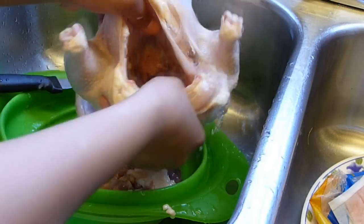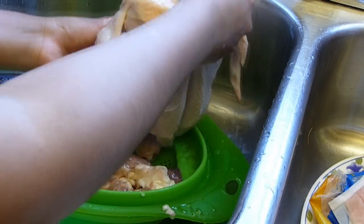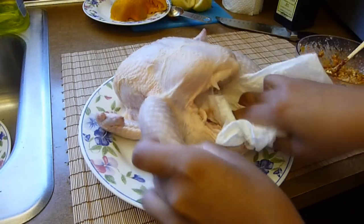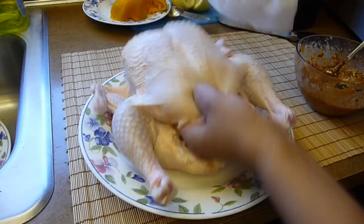Rinse the chicken with cold water, inside and out. Rinse it really well and pat it dry with some paper towels. Also dry inside and out — make sure to dry it really well.